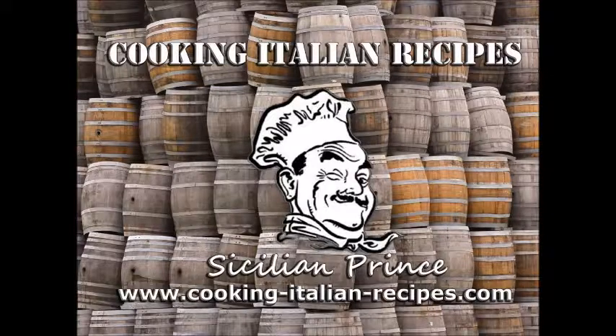Winemaking — it's a beautiful thing. Alright, take care. Thanks for watching, please subscribe to my YouTube channel and check out my blog at www.cooking-italian-recipes.com for great Italian recipes, tips on organic gardening, winemaking, herbalism, and all other kinds of fun stuff. Thanks for watching, please subscribe, tell your friends — take care.